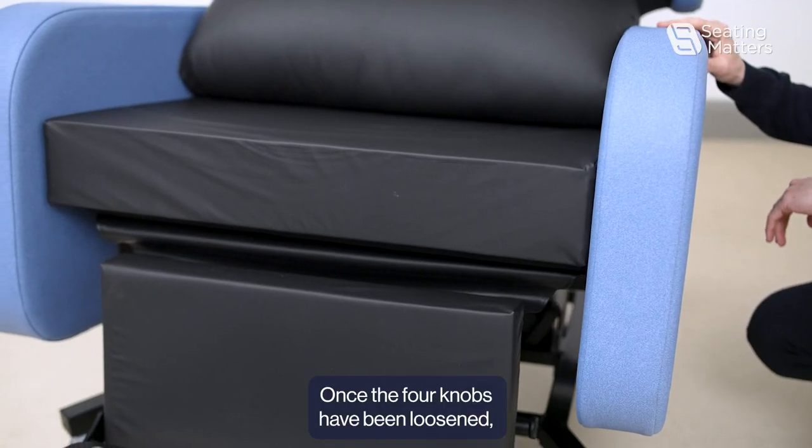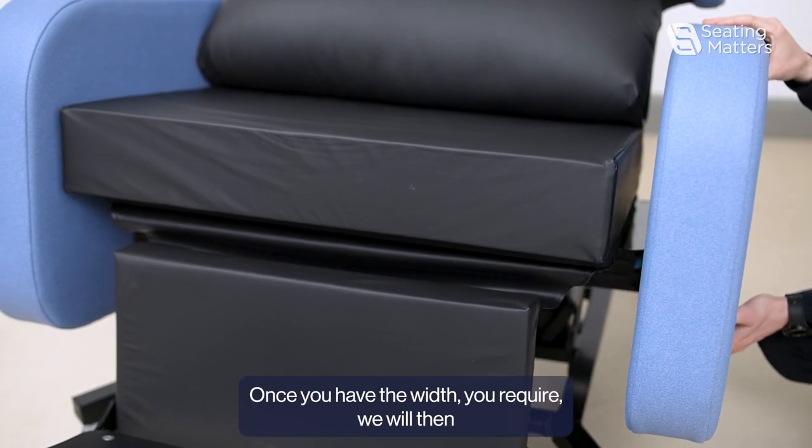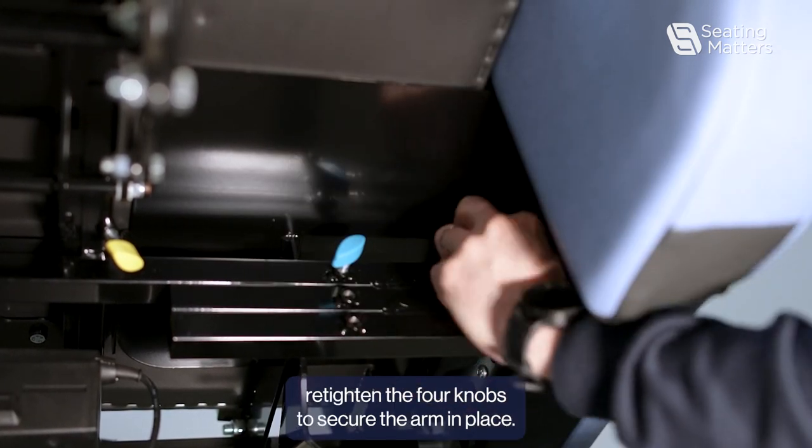Once the four knobs have been loosened, the arm can slide out to the desired width. Once you have the width you require, re-tighten the four knobs to secure the arm in place.